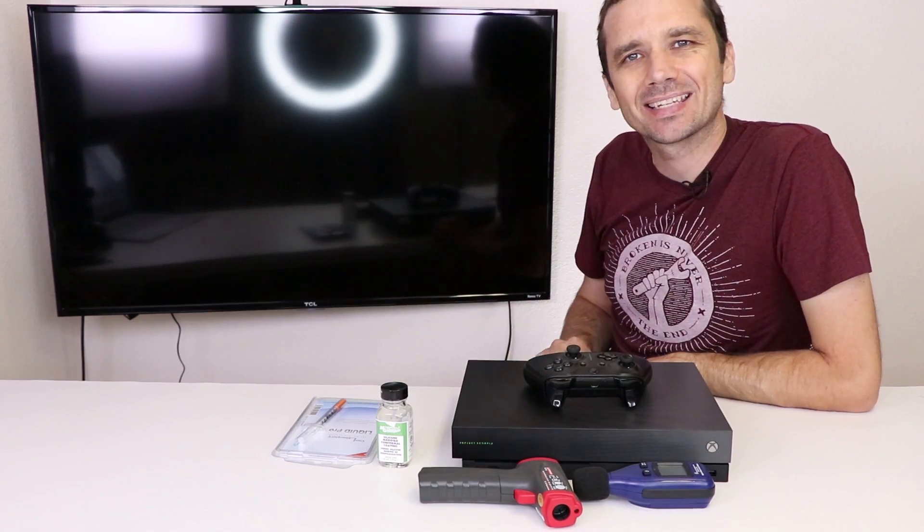The first thing we need to do is actually play the console to get it warmed up. I'm gonna play it for about 20 or 30 minutes, test the temperature and noise, and then we'll do the upgrade and test it again.